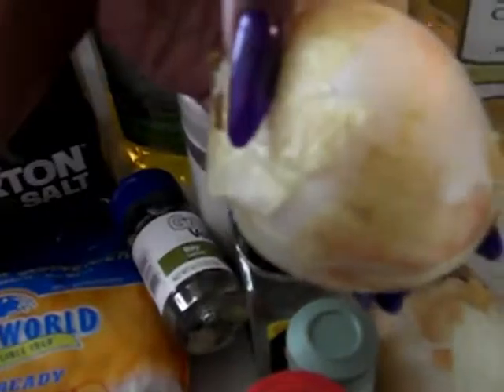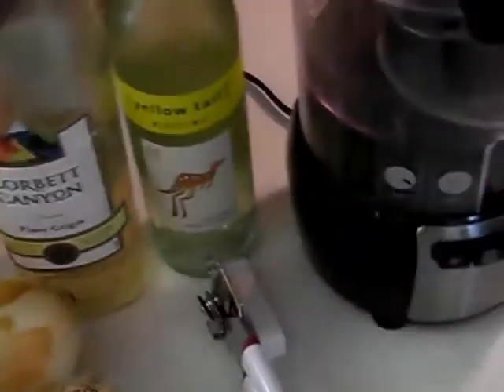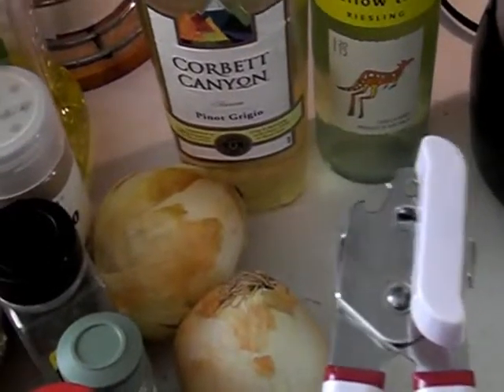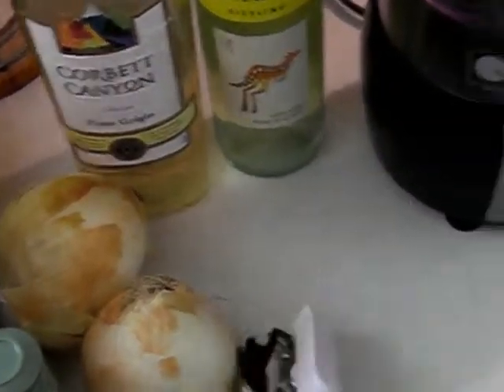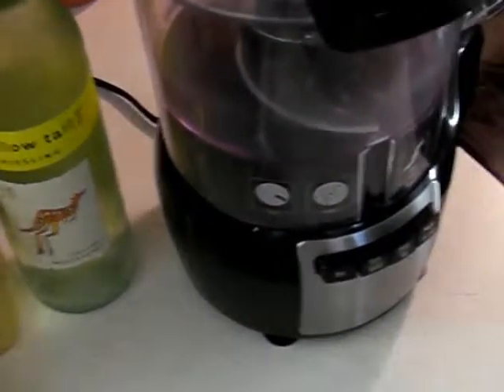You'll also need a medium or large onion, a bottle of white wine — it can be any flavor, pinot grigio or cabernet. You're going to need a handheld can opener because the big cans are hard to open, and a food processor. I'm going to chop the onions and the garlic and I'll be right back.